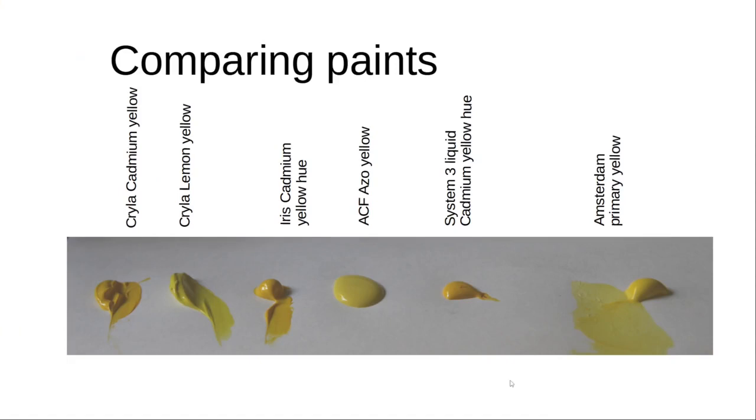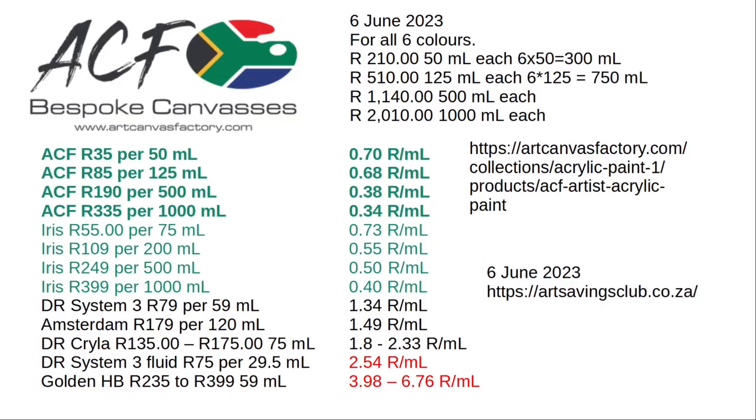Today I want to compare the Artcavers Factory paint with some other paint. In this slide I am comparing different prices obtained from the internet. Here are the prices if you buy sets, or you can buy them individually as well. When you look at the Artcavers Factory's prices in comparison to ours, they're similar if you buy small quantities. But if you need to do a mural, then the Artcavers Factory's paint is cheaper.